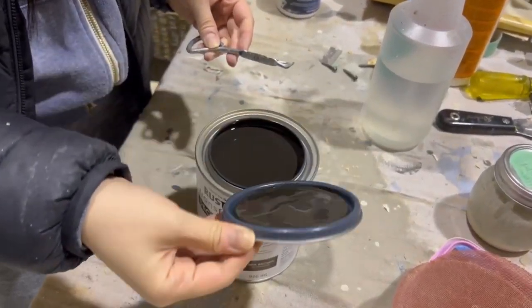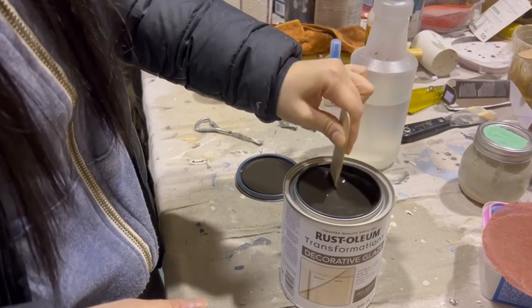I'd had my eye on it for months and it never went on sale, so when it did I had to grab all their stock.